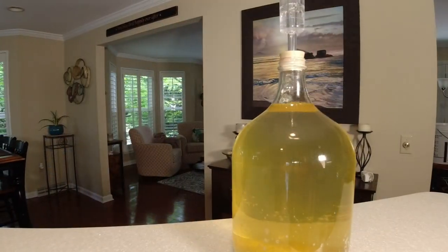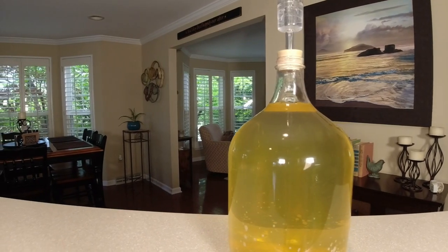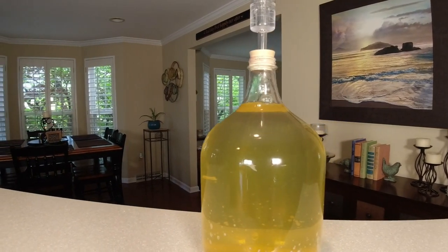Let's see what this tastes like. It smells like lemonade. That's going to be good when I back sweeten it — it's going to bring out that sweetness of that lemon. Oh, look how clear this lemon wine is! Skeeter Pee — it's ready to go.